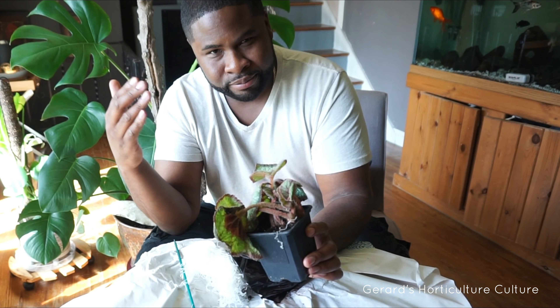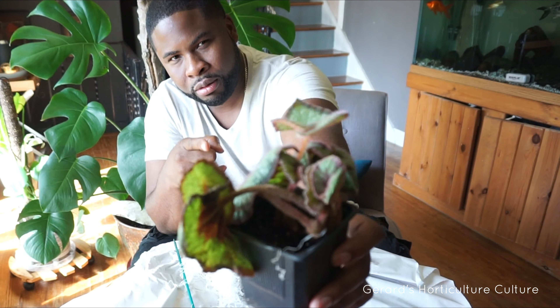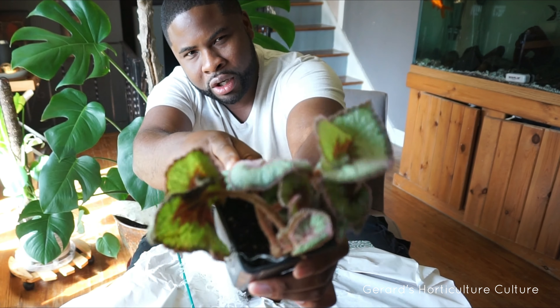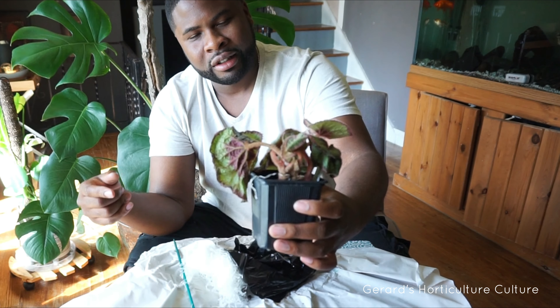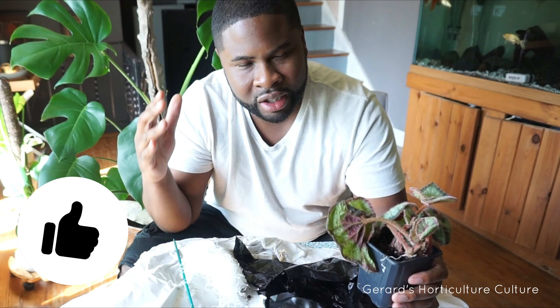The care for an escargot begonia — hey Google, how do you care for an escargot begonia? On the website homeguides.sfgate.com, they say: keep escargot begonias in an area with a temperature of at least 60 degrees Fahrenheit. They prefer areas with a relative humidity of at least 50%. Place container plants on a tray filled with rocks or pebbles and water. You can also run a humidifier indoors if the air is too dry.